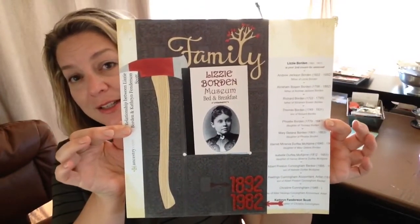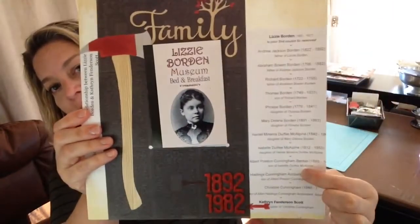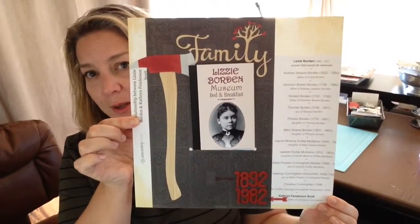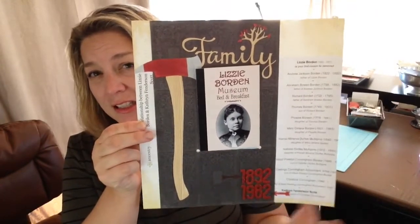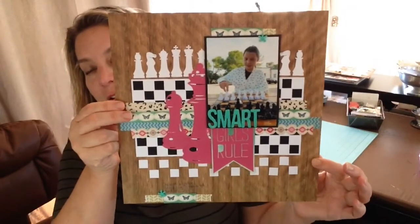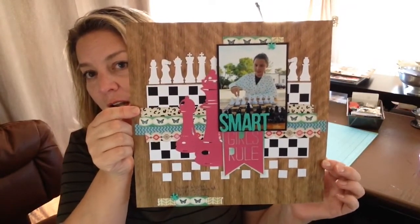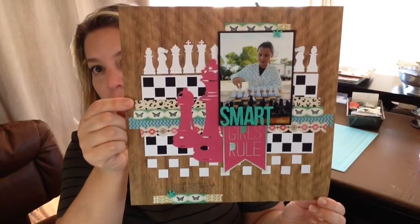Lizzie Borden is my second cousin in a variety of ways, and I printed out that family connection. This was also a Story Play scrap lift of something Tammy Taylor did. The next one appeared on the Get It Scrapped blog — the post was about other nerdy hobbies besides scrapbooking, because scrapbooking is pretty nerdy. That layout is about chess.